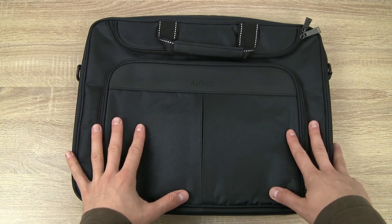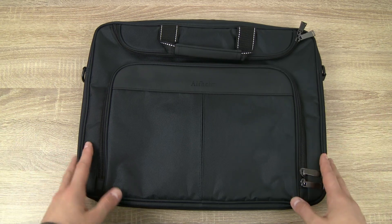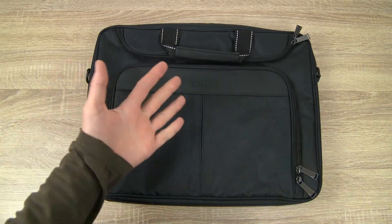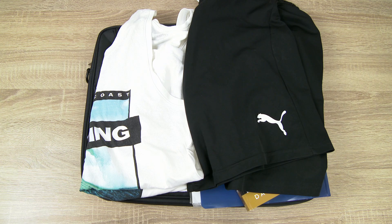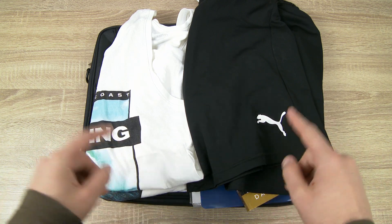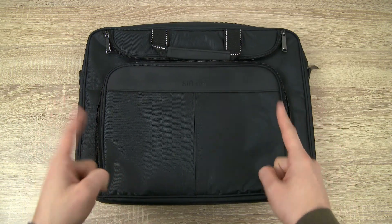The Alfheim laptop bag features a total of four large pockets where you will find plenty of room to store not just your laptop but other electronic devices too, like an iPad, some documents, books, and even spare clothes if you need to. I'm going to show you in a bit how much stuff you can fit in this one bag, but first let's look at the size of each pocket.